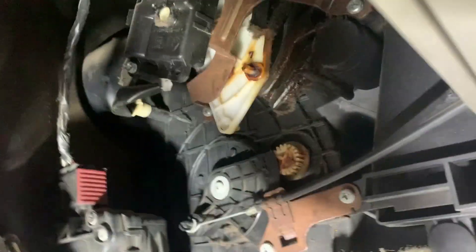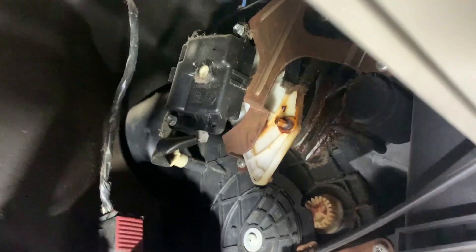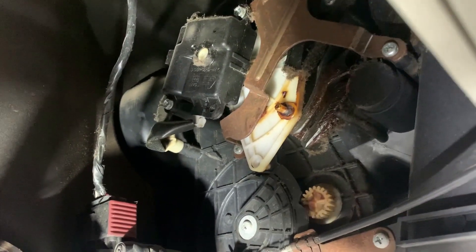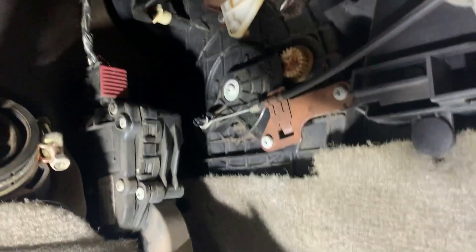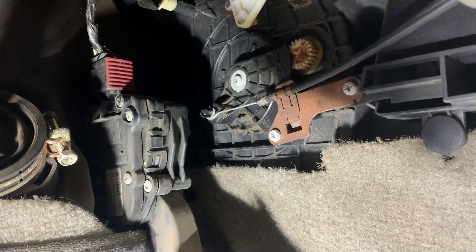Anyway, that was the issue. Let me move it again so you can see. When I engage it, see, it doesn't go all the way - it doesn't push it all the way. You have to get in here with your hand and actually push it all the way, and that opens the blend door completely so you can get hot air. Anyway, thanks for watching. I hope this helps you, and like always, God bless you.